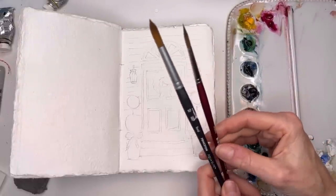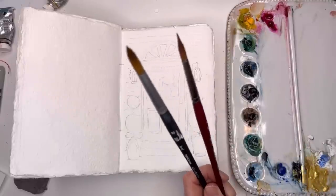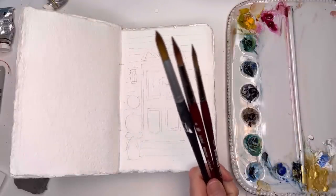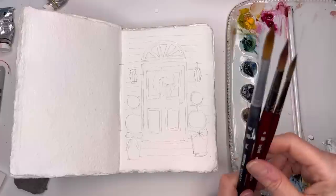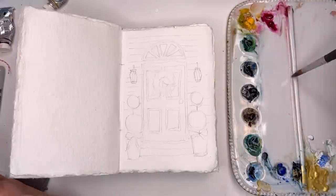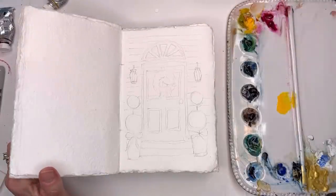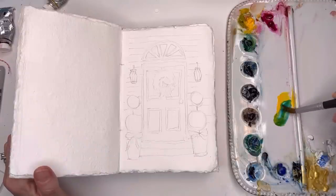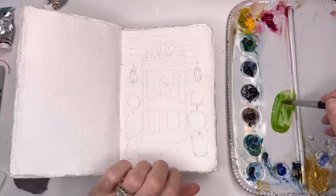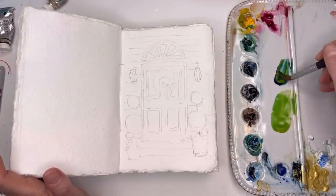Now we're going to get into paint. I might be using my Princeton Aqua Elite number 10, maybe my six or eight long round — the six would get the real good detail. I'll play around with probably three of these brushes. Let's start with the looser, bigger brush first and do my greens. I usually make my greens with cadmium yellow deep and peacock blue for the light green, and add Prussian blue for the dark green.